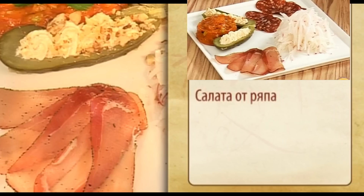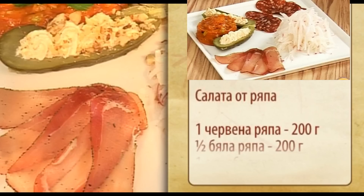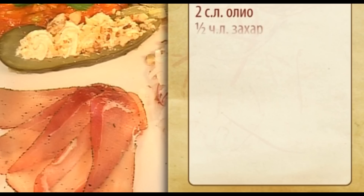The salad is a red one, about 200g, a half portion, about 200g. We have a cup, two cups of oil, half a cup of chai, and some flavor. And for garnish: filet Elena and babek, or lukanka.